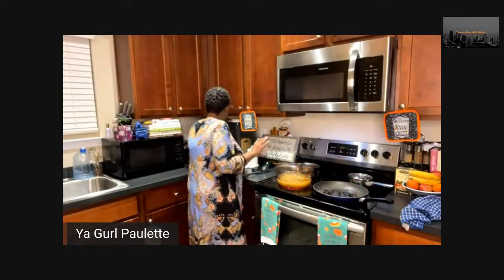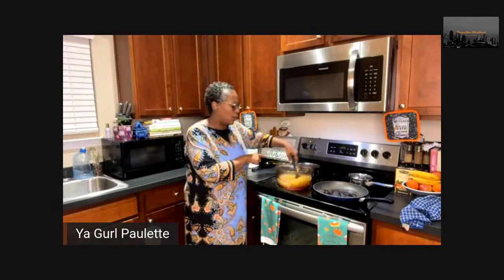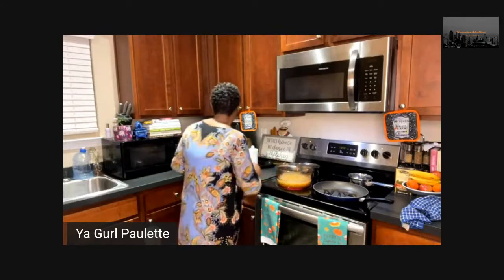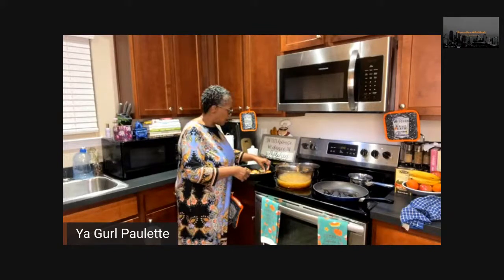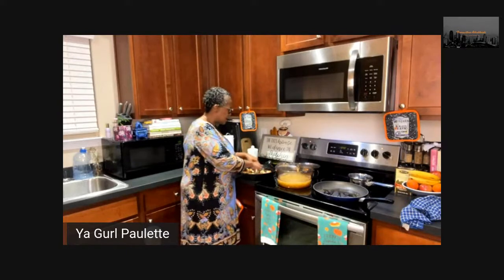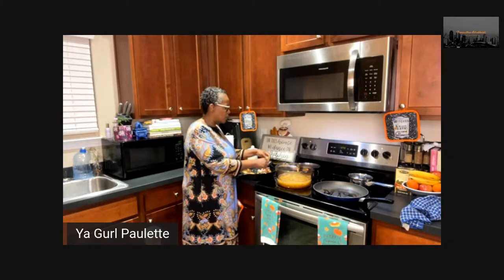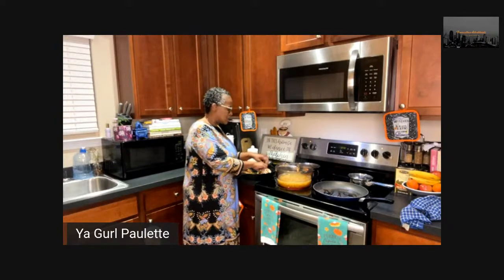I have some chicken thighs over here. Let me stir this up — the water was already boiling so this won't take long to cook at all. In the meantime we're going to prepare our chicken. This is super simple: we're just going to tear it apart with our hands because it was baked and refrigerated last night. Chicken thighs have a lot of fat which makes the meat really tender — it falls right off the bone. We seasoned it yesterday with Brownstone Blends Everyday Blend.